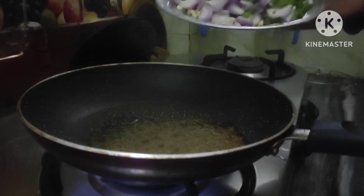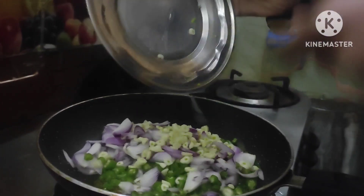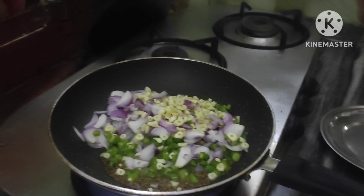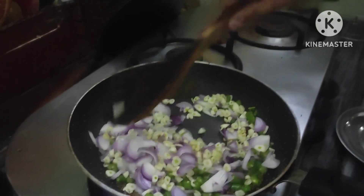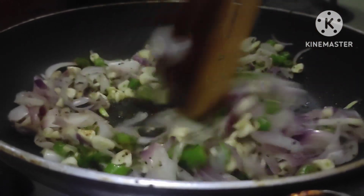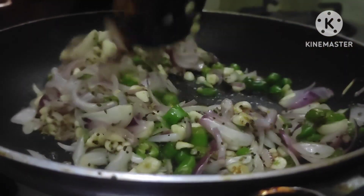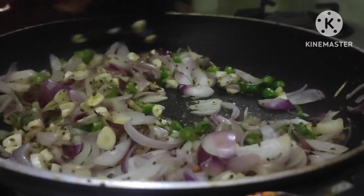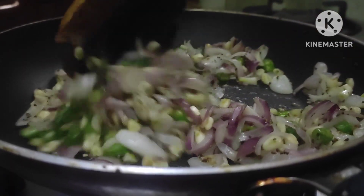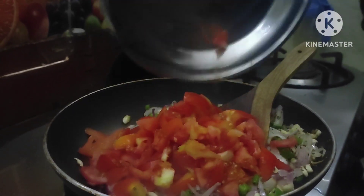Now I am adding some chilies, onion, and garlic. Now we have to mix it properly. We can see the brown color, which is a sign that it's cooked. Now they are getting fried. Now we add some tomatoes and mix well, and it's making a popping sound.